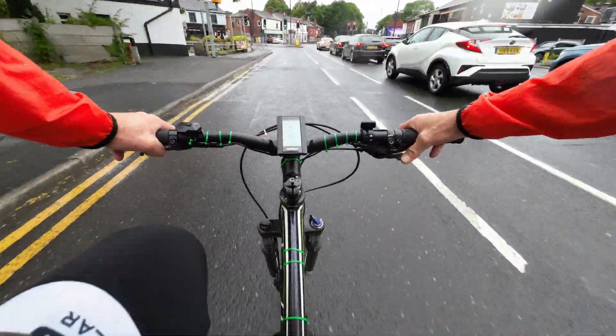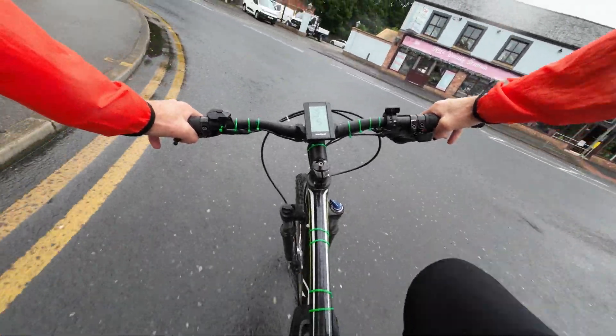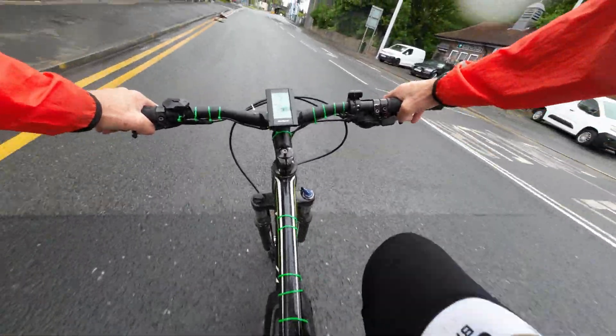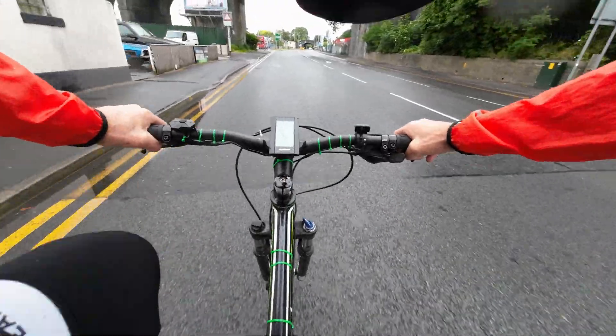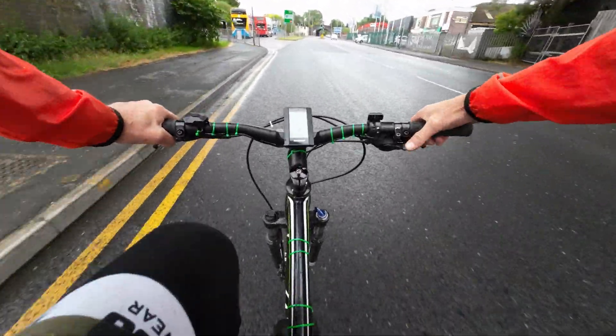Here we go, change down. This is a bit slippy when you're on the road because it's been hard. There's that bend — I think we're at the earliest bend. Come on!